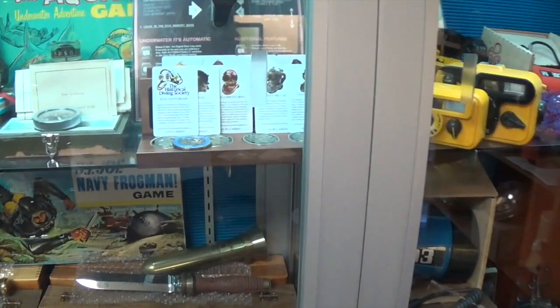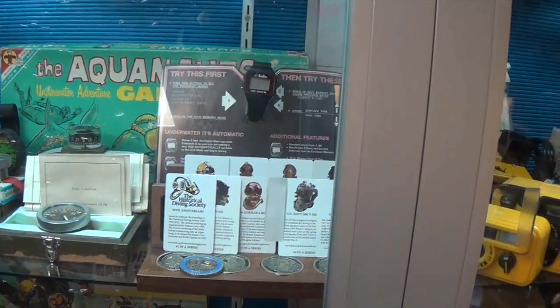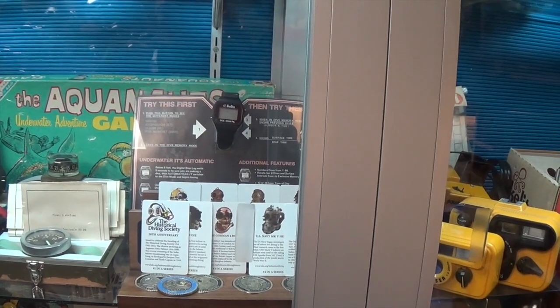You actually got a set of coins here too. Those are fundraisers for the Historical Diving Society. I try to do my part to help support them a little bit. That is so cool.